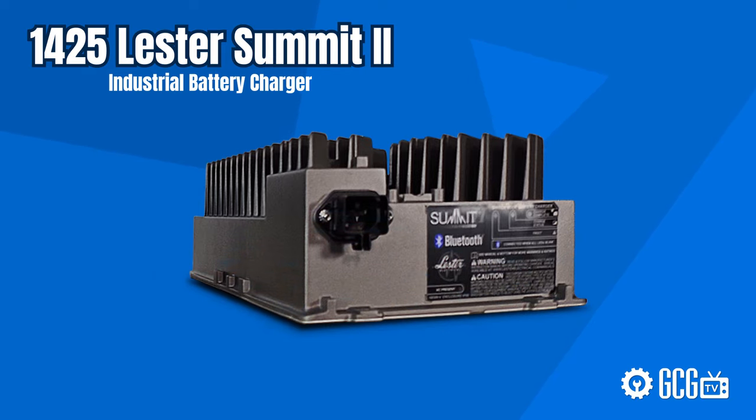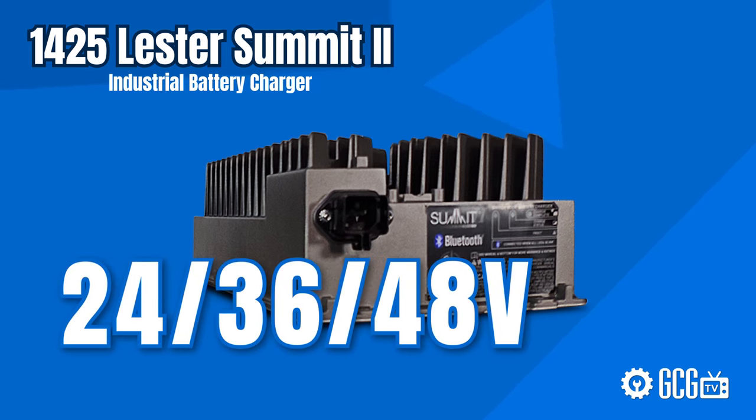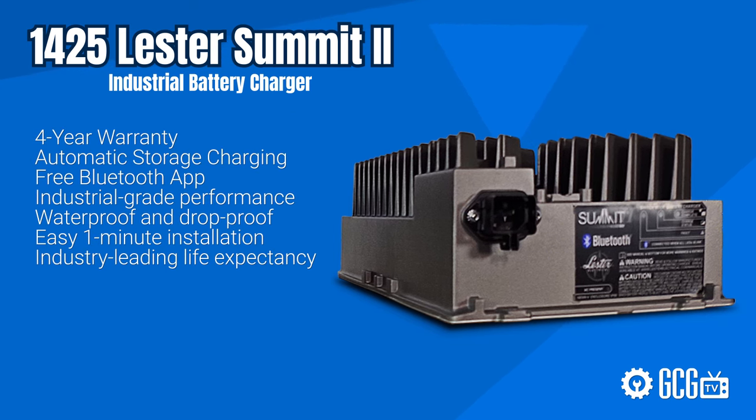The new 1425 watt Summit is the fastest way to get those machines back to work. It charges 24, 36, or 48 volts and comes with the same great features that make the Summit 2 famous: a four-year warranty, automatic storage charging or vacation mode, and even an app for your smartphone or tablet to give you a dashboard.